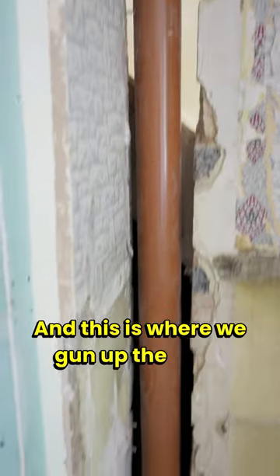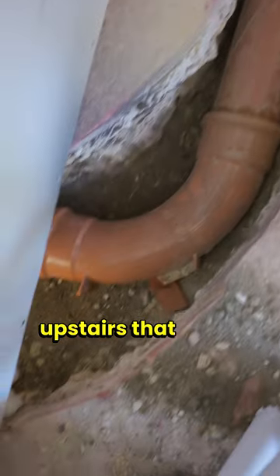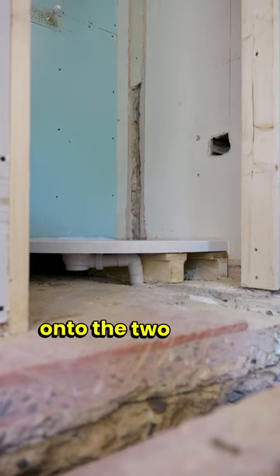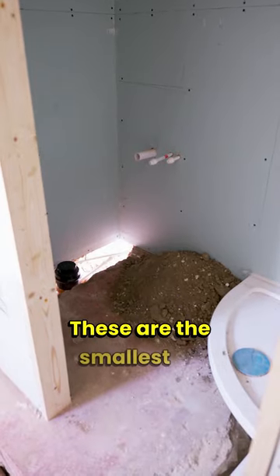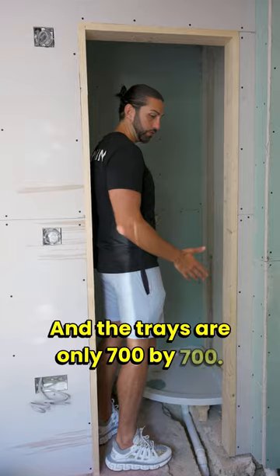This is where we gun up the floor - we bring our waste down from the en-suite upstairs that we've put in, come down and connect onto the two toilets in these en-suites as well as the waste for the shower. These are the smallest en-suites we've ever done and the trays are only 700 by 700.